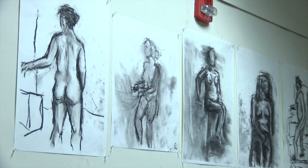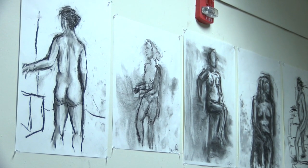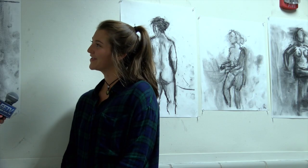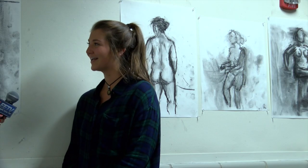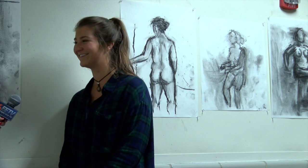These were actually some drawings we did with our feet — we put charcoal between our toes and drew the model. So it's really interesting. I didn't know if I would like drawing other students, but...